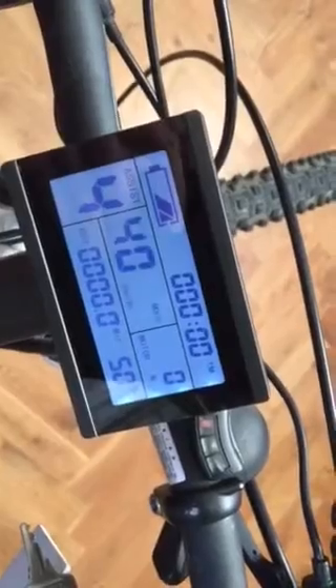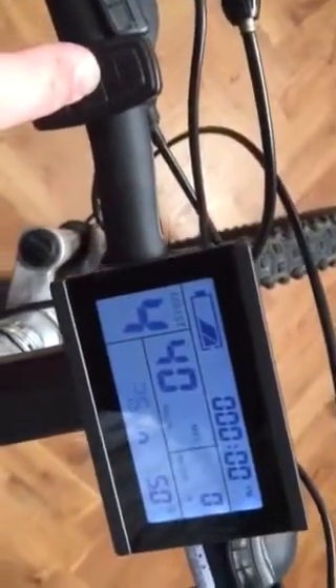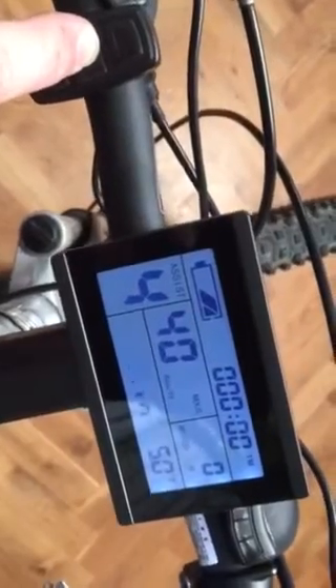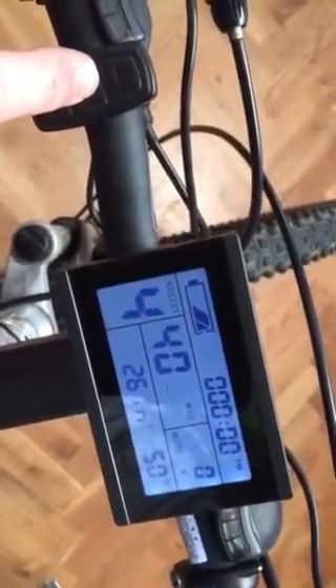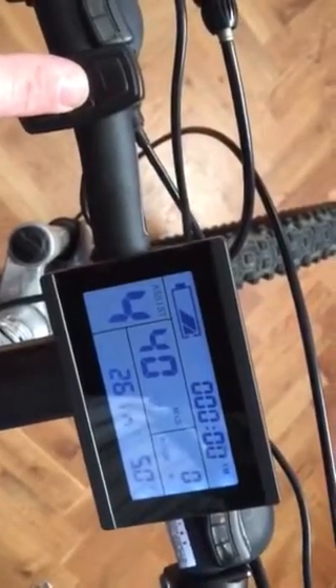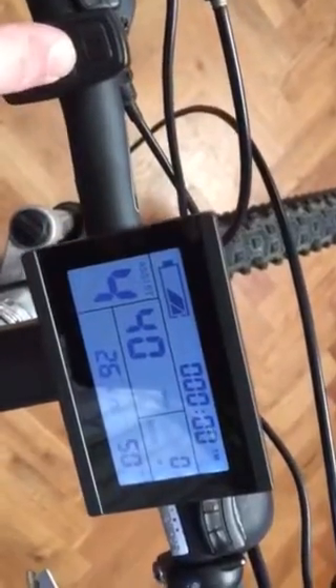You then push the center button to toggle between your wheel size. Mine in this model is 26 and I've set MPH. I've restricted mine to 40, but this goes up to 72 miles an hour, so be careful out there.